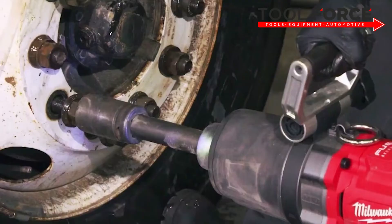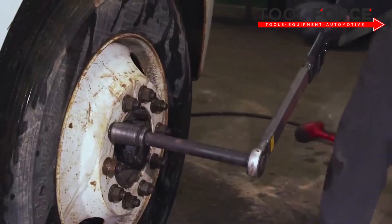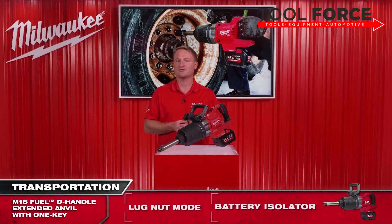On top of this, we have a lug nut mode which delivers a benefit that no other pneumatic impact wrench can provide. Once enabled, it automatically shuts the tool off within the targeted torque range of 475 to 610 Newton meters. This avoids the chance of stripped threads and potential truck wheel-offs on the road by preventing overstretched wheel nuts. Users can then follow up with a calibrated wrench to hit their desired torque.